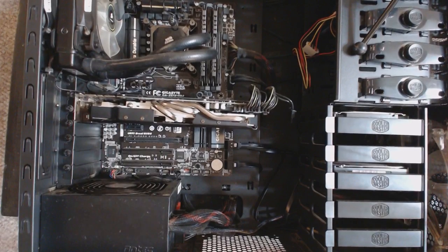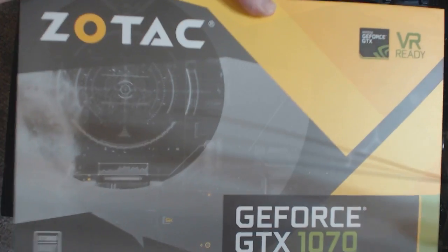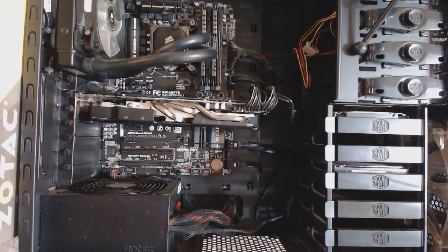Alright guys, welcome back to another video. This time I am super excited to be first off unboxing my Zotac GTX 1070 right here, and also installing it. If you have never installed a GPU before, or it's just something you haven't done in a while, this will help you out a little bit hopefully.